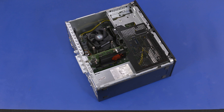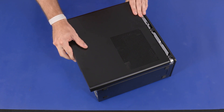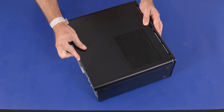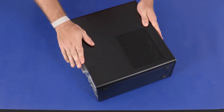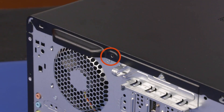Replacement: Align the retention tabs on the access panel with the cutouts in the chassis and lower the access panel onto the chassis. Slide the access panel towards the front of the chassis until it is securely seated and flush with the front bezel. Replace the 10 mm T15 Torx-head screw that secures the access panel to the chassis.